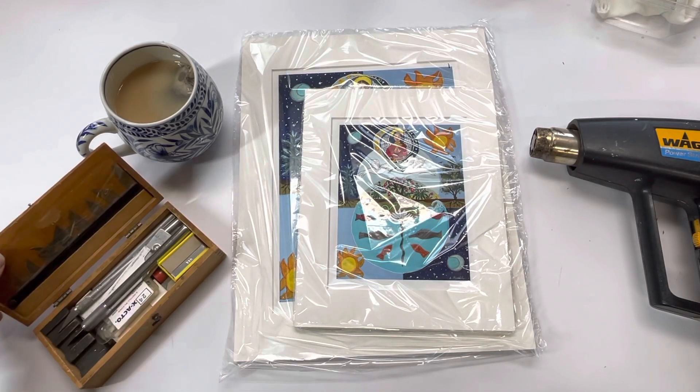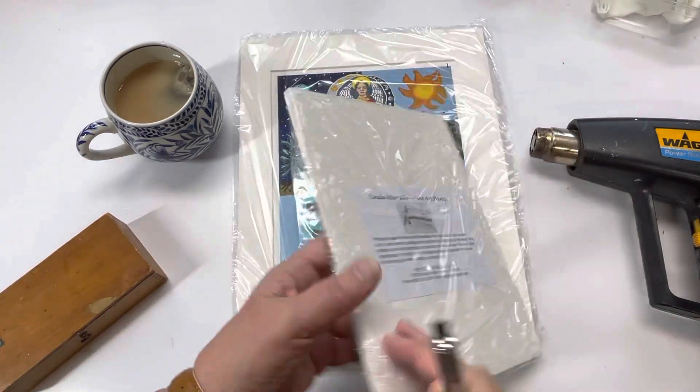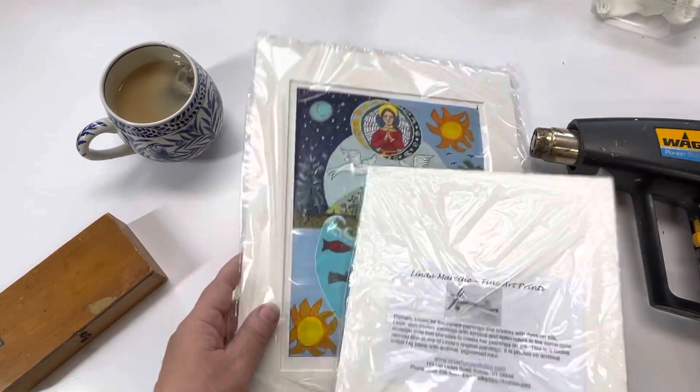Good morning. I have a couple of prints to shrink wrap and I thought I would do a quick video of it just to show how I do it.